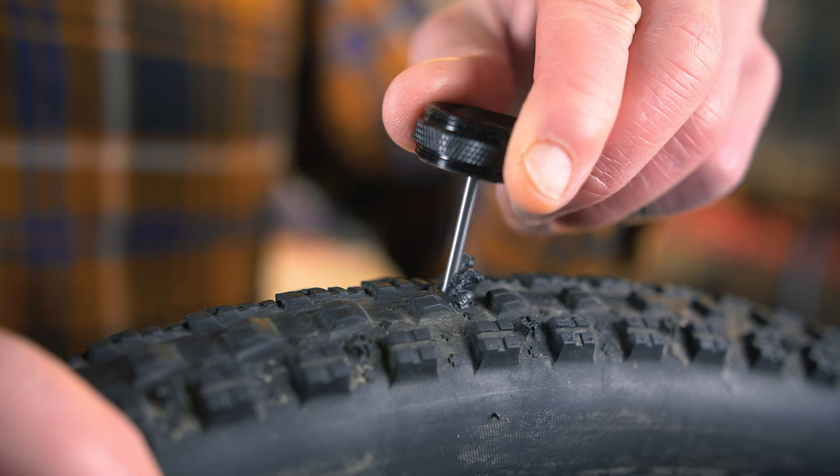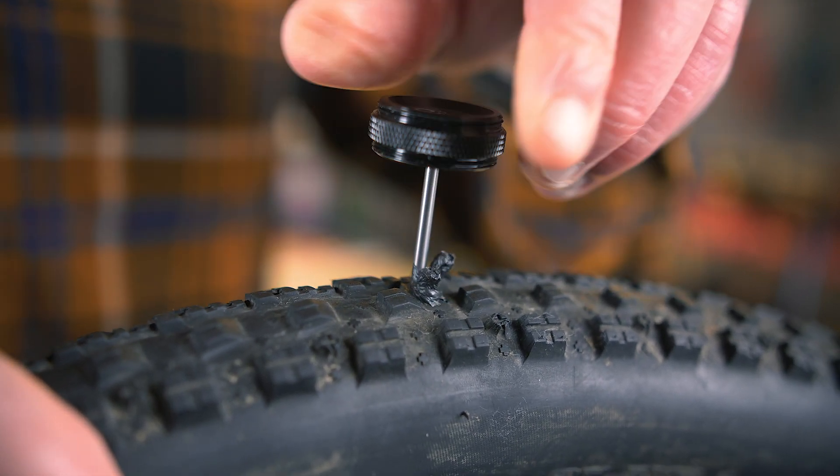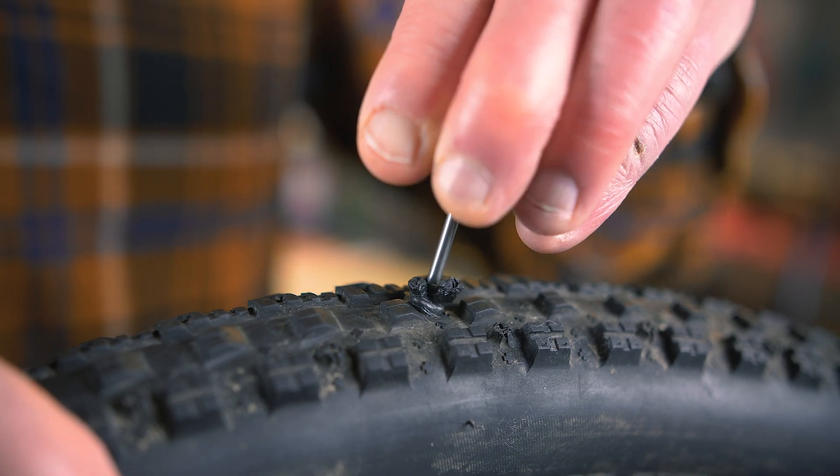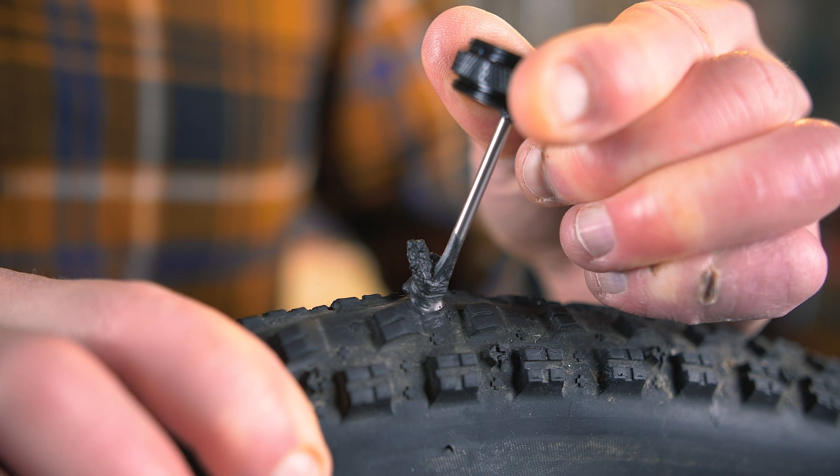Once you have done this you want to twist the tool inside the tyre. This rotates the strip and forms a secure plug. Once you have securely plugged the hole you need to remove the tool from the tyre.